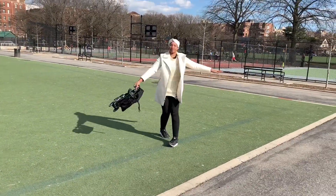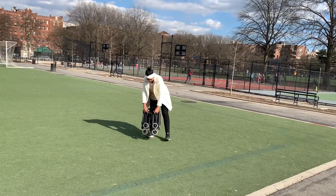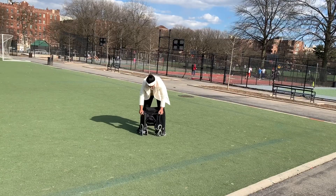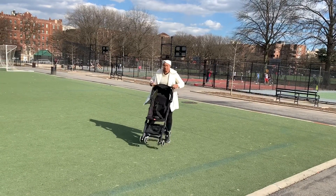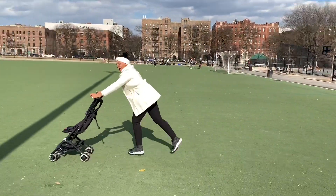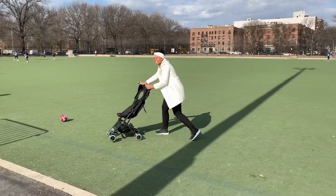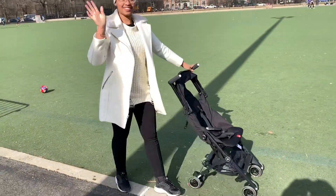Yeah, this is it — I love this stroller. It's pretty lightweight. I carry it on the subway; I live in New York City, so sometimes there's no elevator and I need to carry this stroller with Oliver in it up flights of stairs, and it works pretty well. That's my demo of the stroller. If you have any questions, please comment down below and don't forget to like and subscribe!